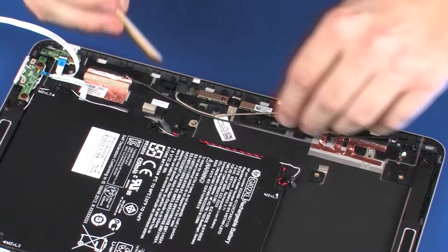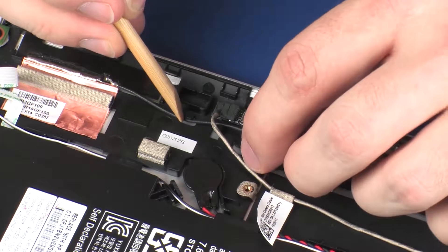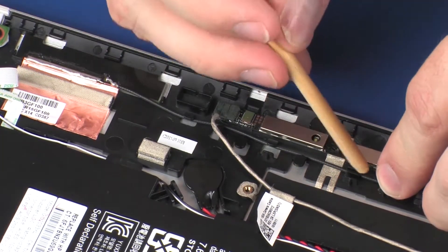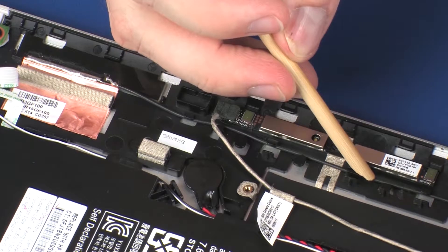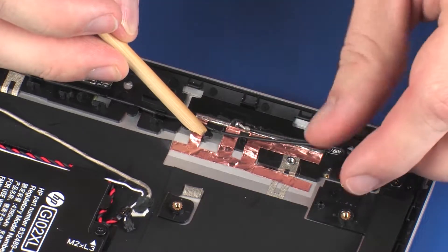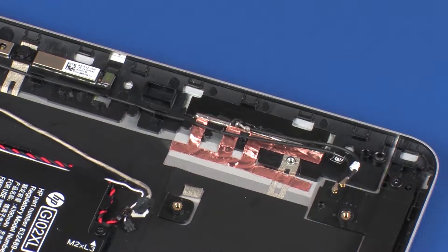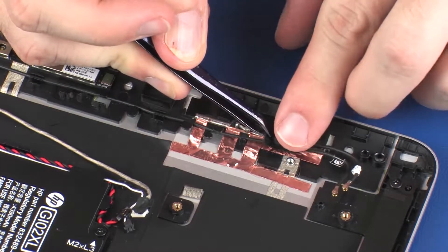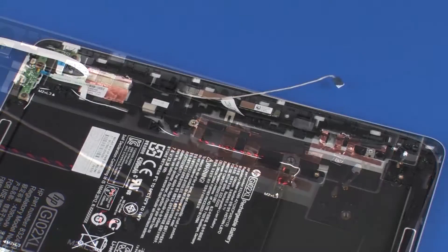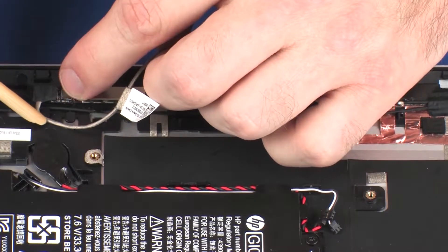Route the wireless antenna cables through the routing channel on the display enclosure. Replace the retention tape that secures the wireless antenna cables to the display enclosure. Replace the right wireless antenna cables through the routing channels and retention tape on the display enclosure.